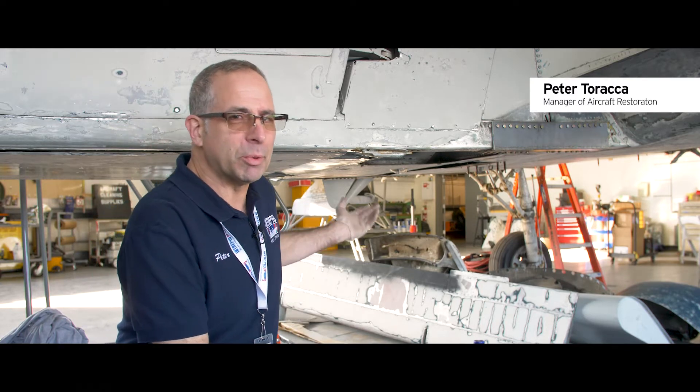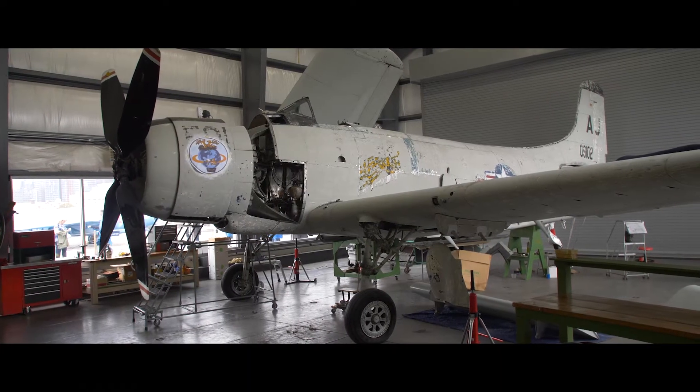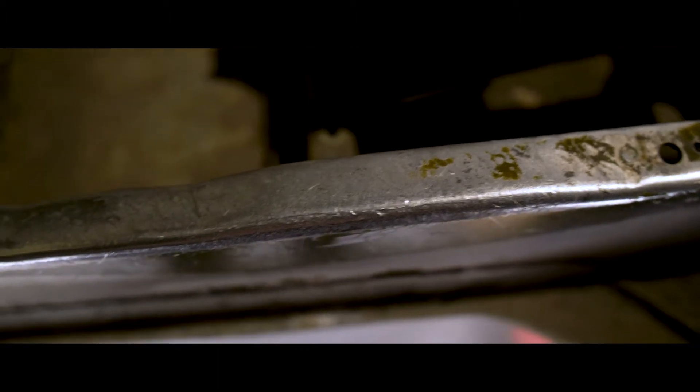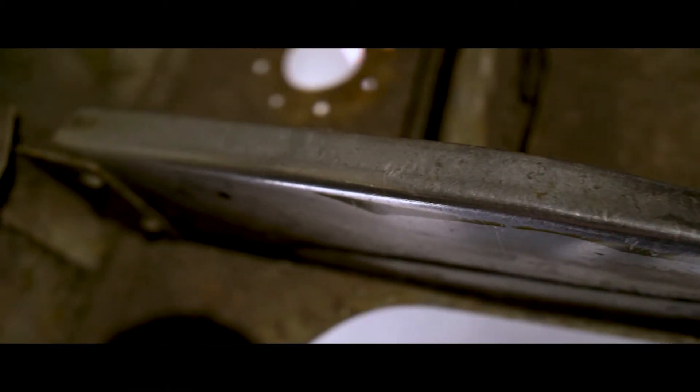Good morning, I'm Peter Taraka, Manager of Aircraft Restoration here on the Intrepid, and today we'll be doing a repair on the Sky Raider's bottom center line longeron. A longeron is a structural member that runs along the bottom of the fuselage on the inside of the aircraft to strengthen the skin.